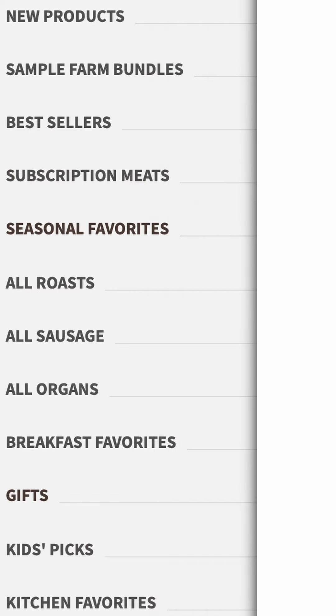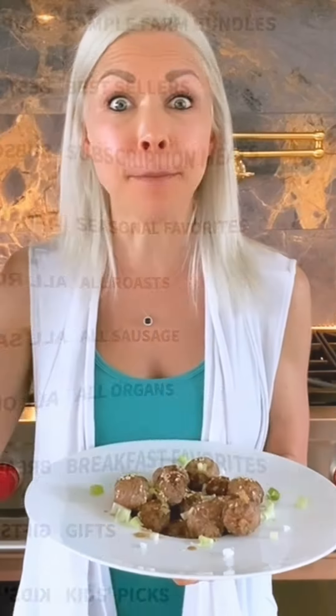I really want to encourage all of you to hit up their website, check out all of their offerings, and put some in your cart so your mouth can be happy just like mine.